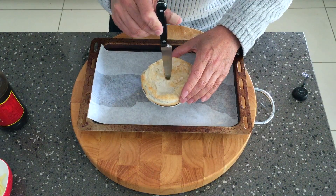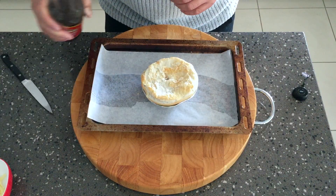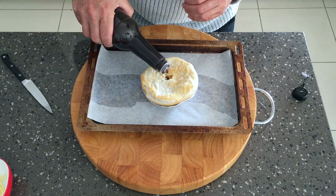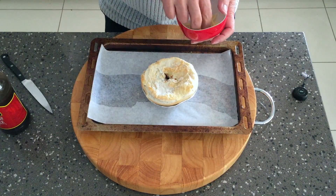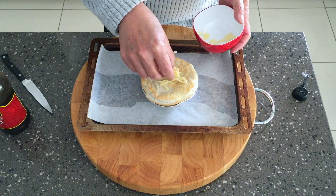I like to add just a little something special to my meat pies — a bit of Worcestershire sauce. Just put enough in to give it some flavour. It'll fill in the middle, and then you can seal that little wound with a little grated cheese.